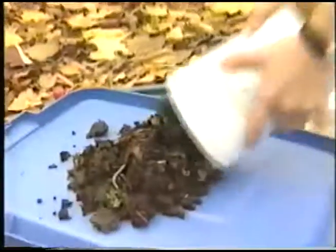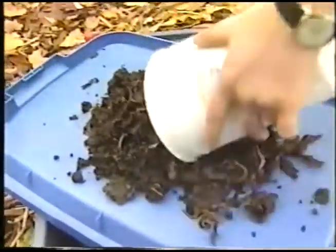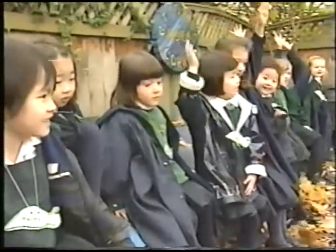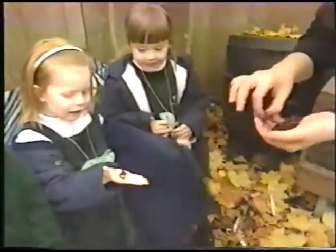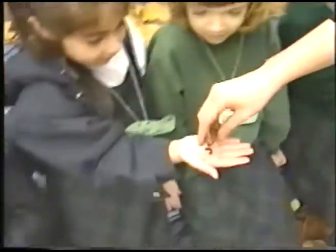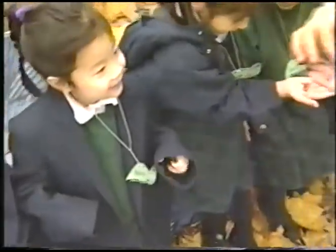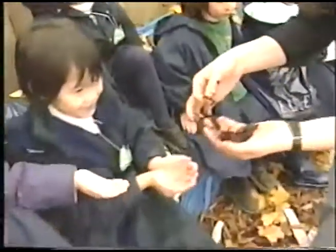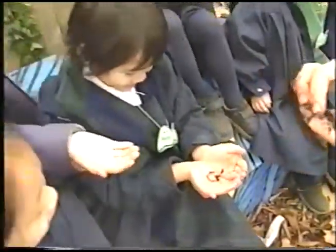These worms are going to be your pets — you guys are going to take these to class. Look how beautiful they are. Who wants to hold one right in your hand? Don't let it drop on the ground. Oh, there's two — there's a baby! I got a baby worm! Kind of slimy. Is there any mommy or daddy? Yeah, there's big worms and small worms, and medium worms.